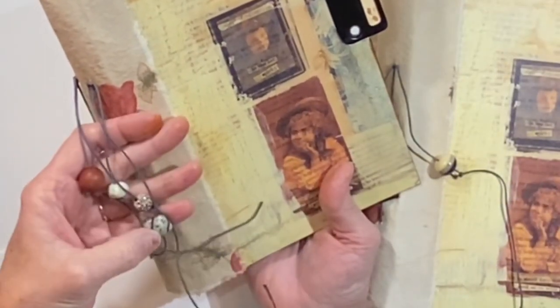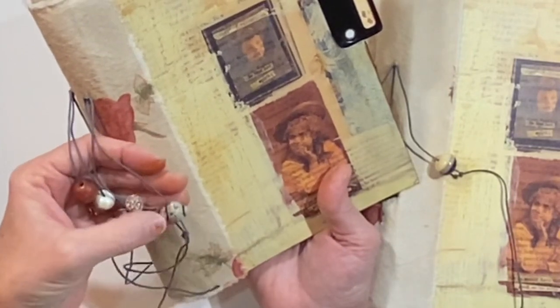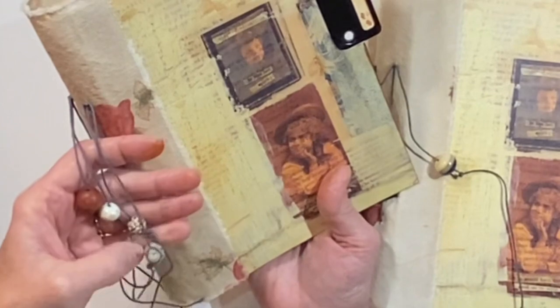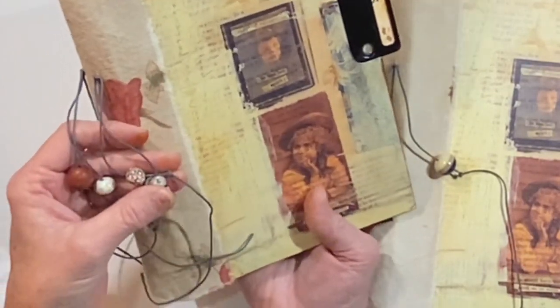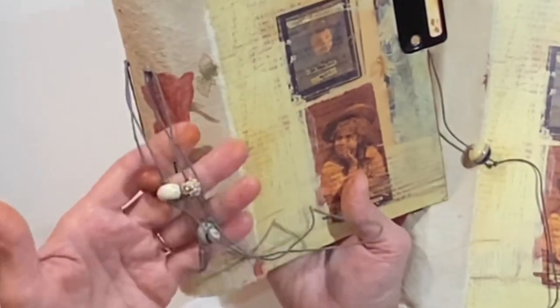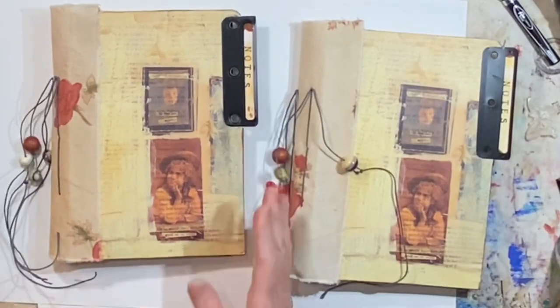Four pretty beads — that one is wooden, this one's glass, this one is some sort of glass or maybe stone, I'm not sure. Sometimes I pick up beads at Rare Earth Beads and they have a lot of really pretty ones. This one is more like a resin bead. All of these are tied on loosely, so you could take these off really easily and change them to something else.